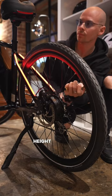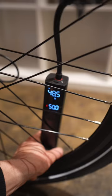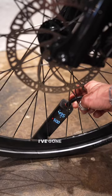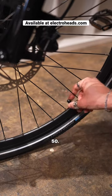Adjust the seat height and pump up the tyres. Both tyres are recommended between 40 psi and 75 — I've gone for the middle at 50. That's it, job done!